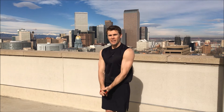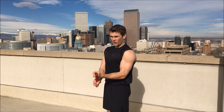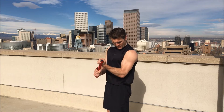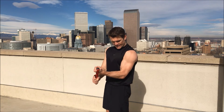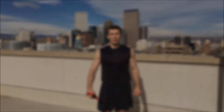Left arm, ten reps ready — one, two, three, four, five, six, seven, eight, nine, ten! Shake it out, you're doing great. Two sets down, one more to go — take a break.